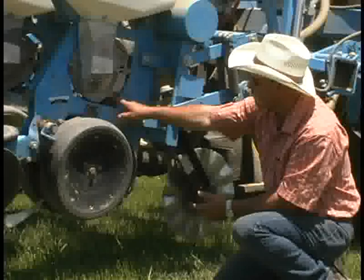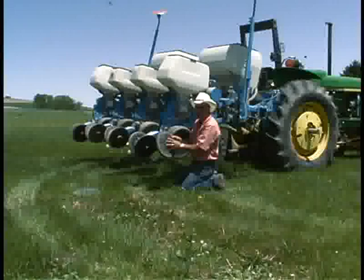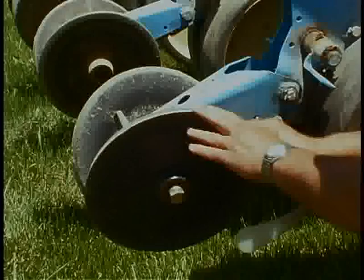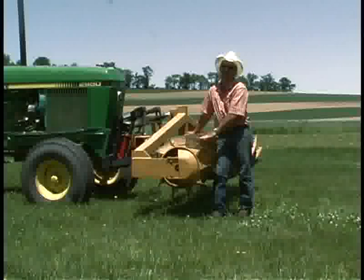Once the seed furrow is opened up, we drop the seed down our seed tube, and that's followed on this planter with a nylon seed firmer. On this particular planter, we've also replaced the plastic and rubber wheels with cast iron wheels to give us more weight. We're rolling this wheel on a heavy, dense mat of rolled cover crop, so we want some extra weight in the back — we put cast iron closing wheels in the back.